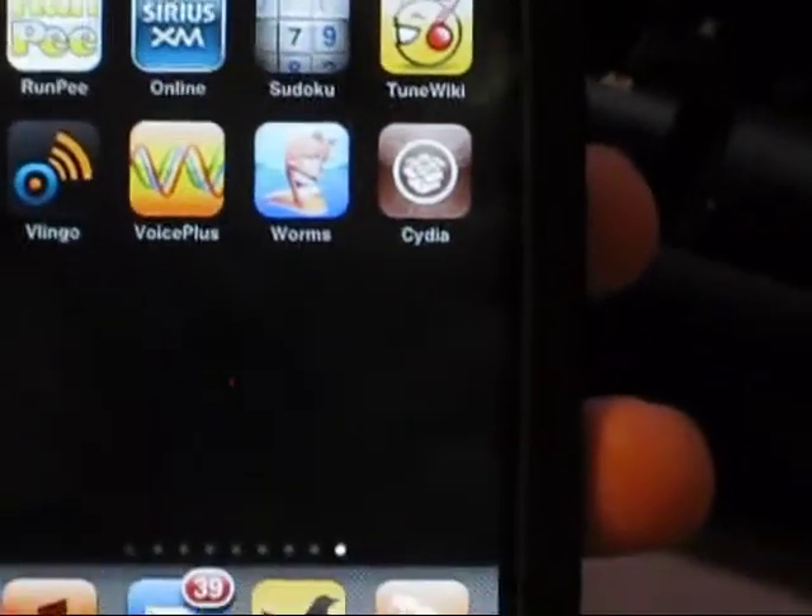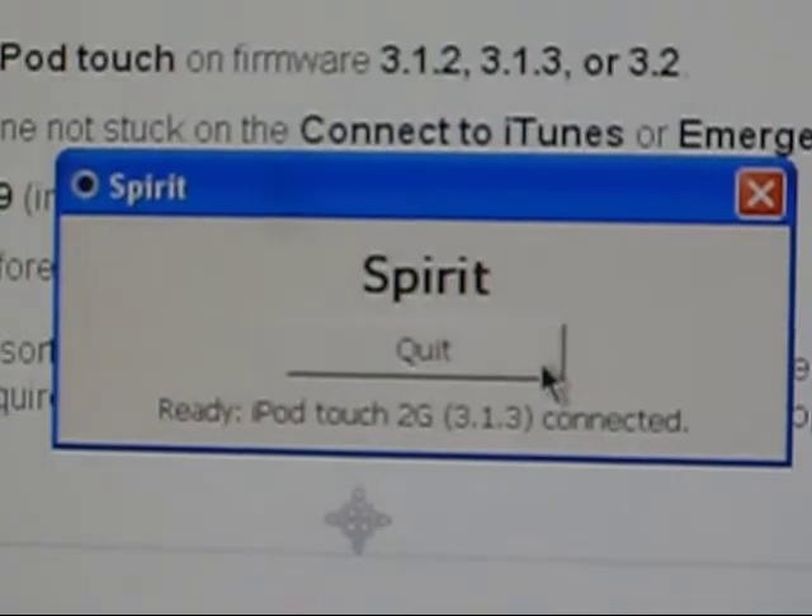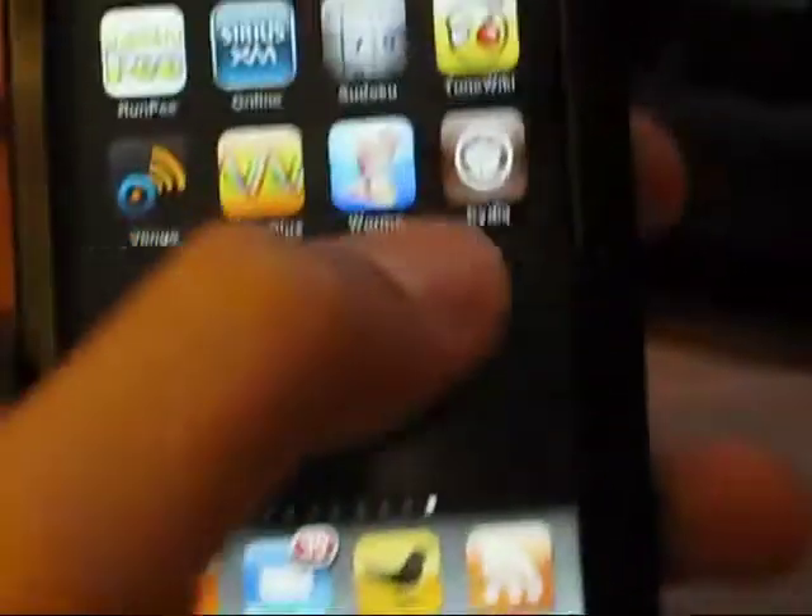As you can see right there, it has Cydia, and the jailbreak is done. It's ready — you'll probably just have to open Cydia and get all the sources in.